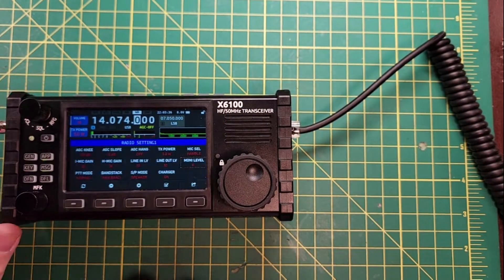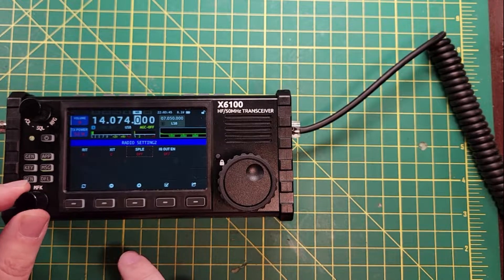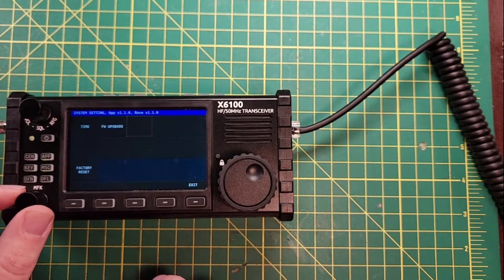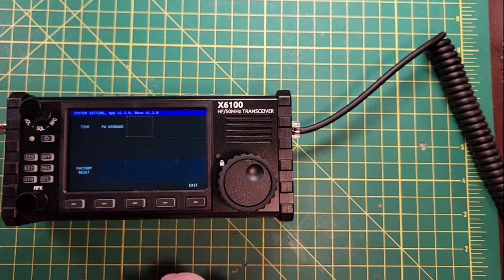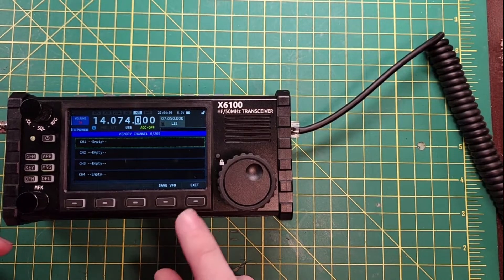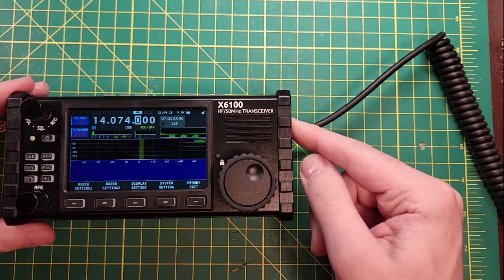We've got the SD card plugged in — no new icons. Going back to general settings: nothing new there. Display settings: nope. System settings: I was thinking maybe it would be a way to save Wi-Fi or Bluetooth settings. Memory edit — we did all that before without the SD card. Let's see if it complains when I remove it — nope, no 'please unmount' warning.